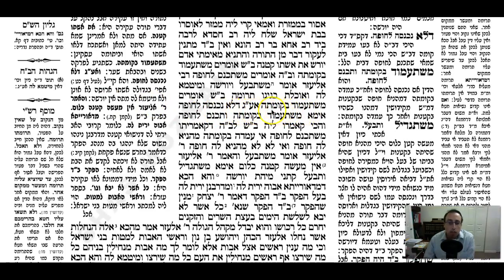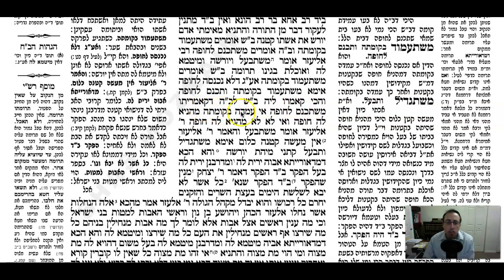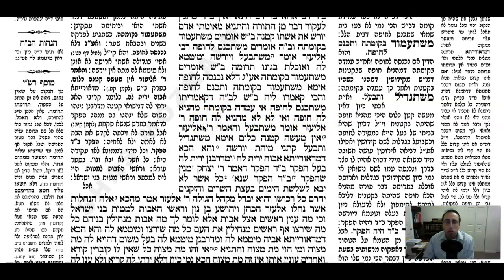How could Beit Shammai say mishetamod b'kom masa even without Chuppah? The Gemara clarifies: rather you should say mishetamod b'kom masa v'tikonis l'Chuppah - according to Beit Shammai, she has to reach that age and maturity, but she also has to enter the Chuppah. And Beit Shammai says to Beit Shammai: that which you said she has to enter Chuppah, it's only if she reaches her full height that the Chuppah is effective. If not, lo ma'anya l'Chuppah - the Chuppah is not going to be effective.